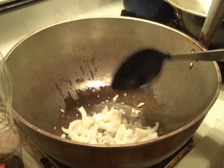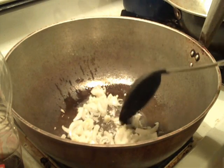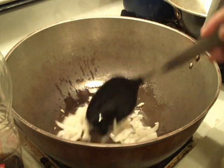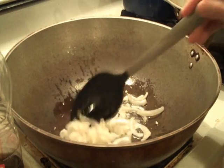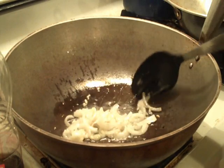I started by putting some cooking oil and proceeded to cook the garlic and onions. I'm going to go ahead and sauté this until it's transparent, and then add the rest of the ingredients.